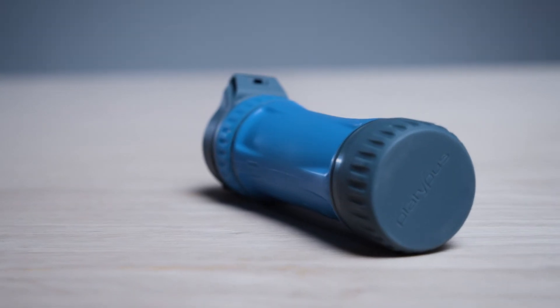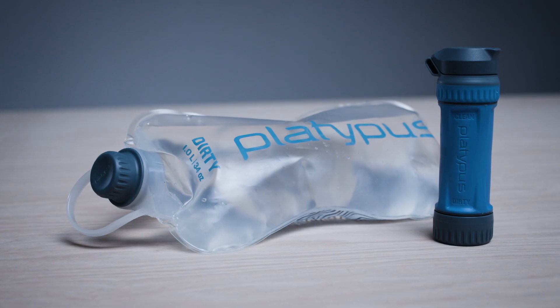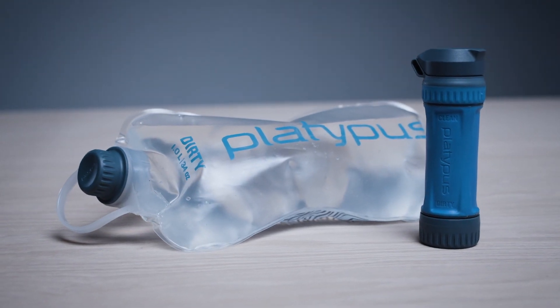Our team set out to develop a personal filter that will elevate the whole category — to create an affordable filter that offers a fantastic user experience and high performance technology.